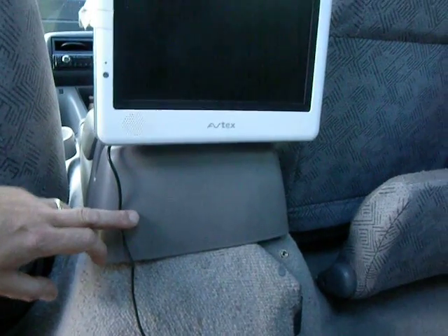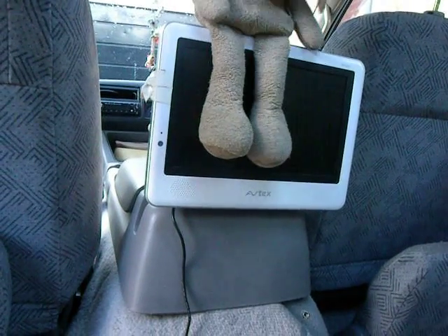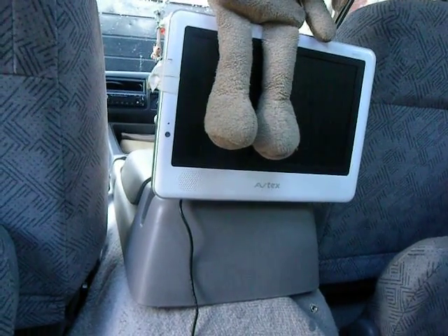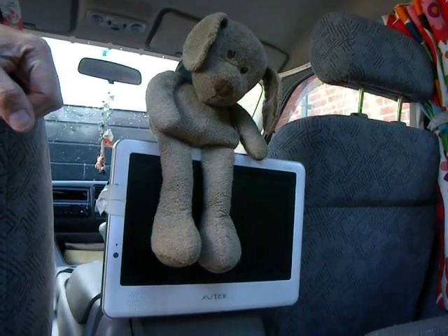Anyway, I suppose that's it now. Let's put you back. Perfect — at least somebody's happy.